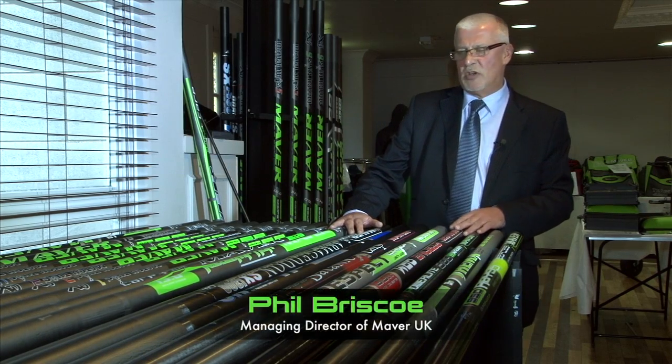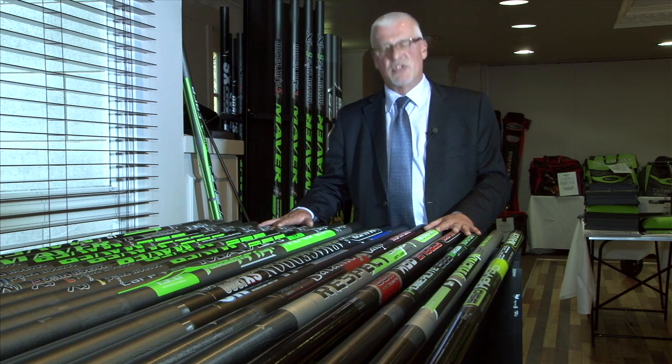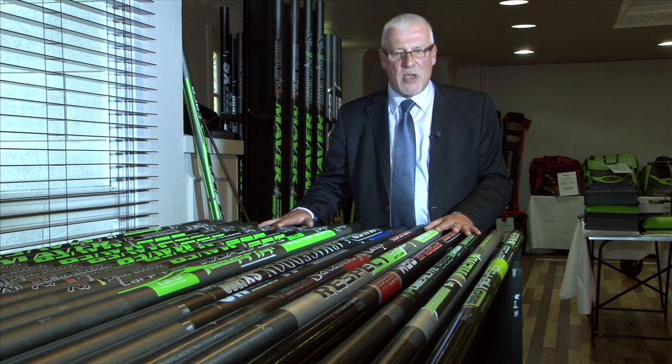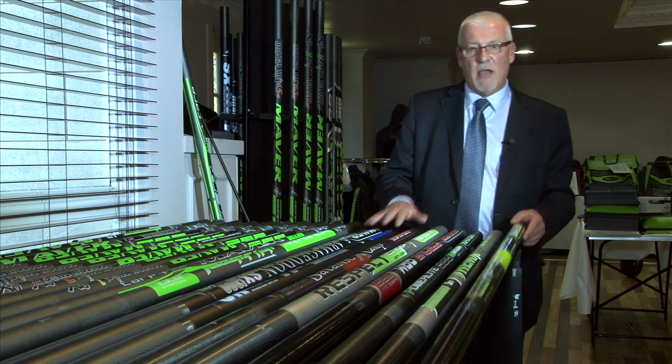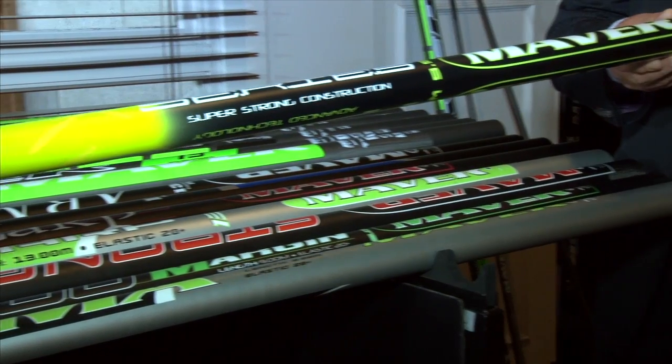A very warm welcome to the Maver trade show. Starting with our range of poles, probably acclaimed as some of if not the best poles in the world. We have an economy range — things like the Abyss Whip for the starter.